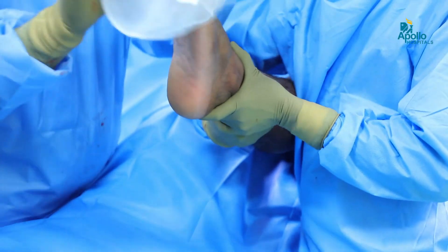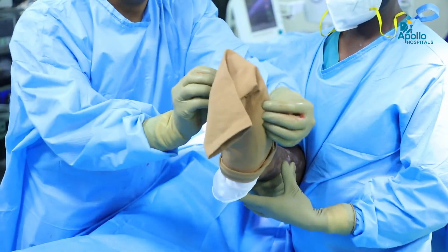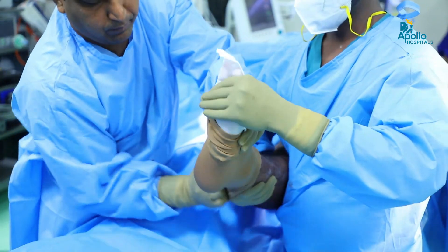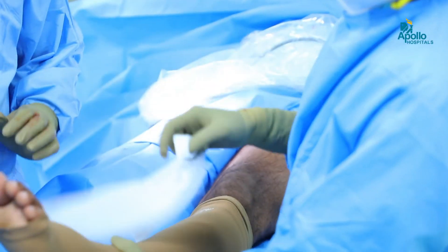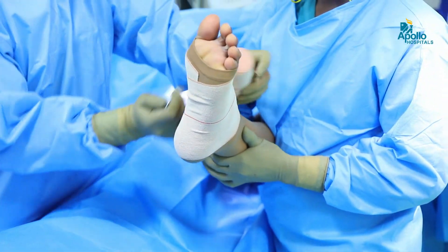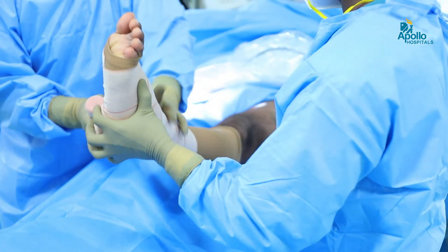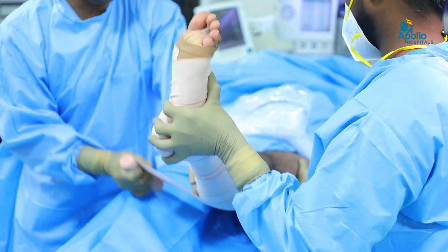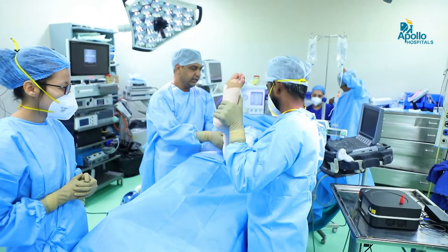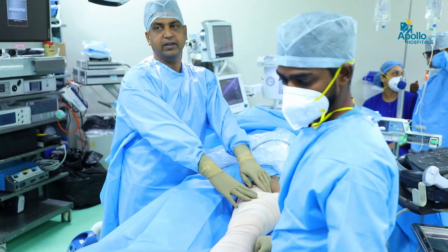Once the procedure is done, we apply stockings and compression crepe bandage for 48 hours. After that, the patient goes home only with stockings. Initially for 48 hours, we allow the compression to be there continuously throughout the day. But after 48 hours, only daytime stocking wear is adequate for this procedure.